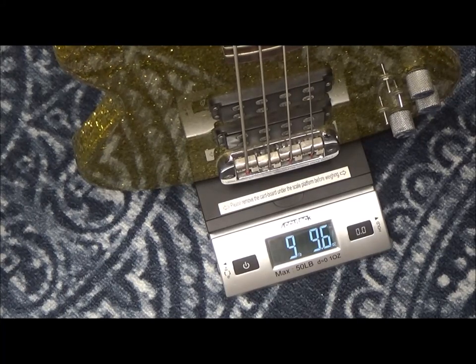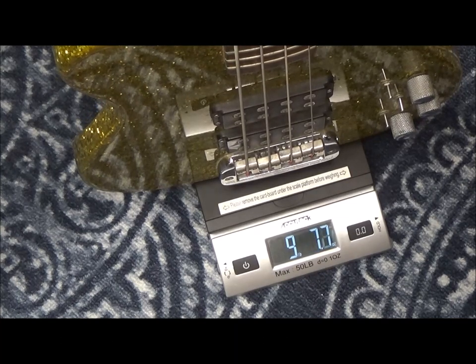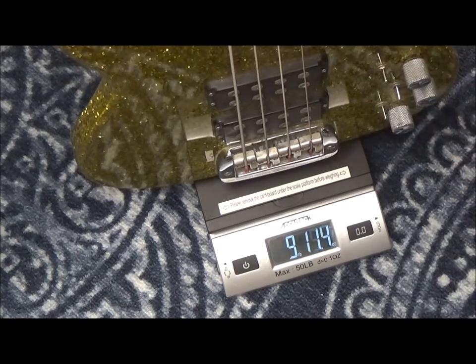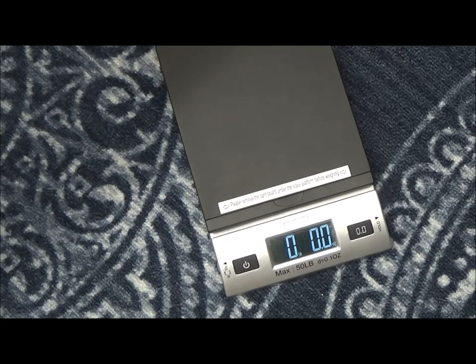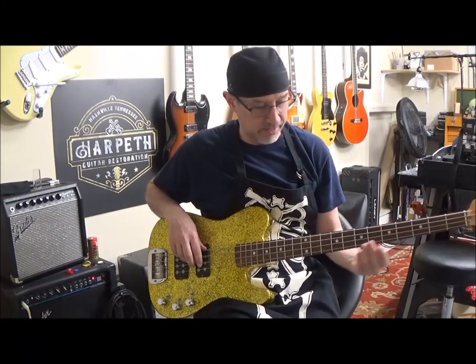It's over nine and a half pounds, which isn't even as heavy as the '89 G&L bass that I owned that had a maple body. So that's actually a better guess — an educated guess would be that this is a maple body.